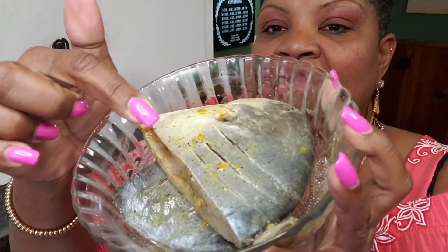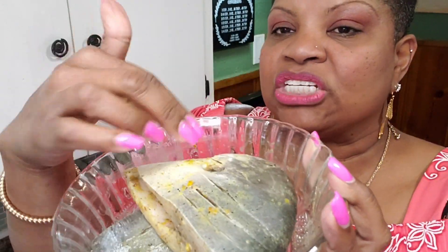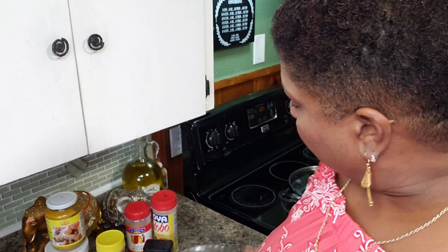I cut slits in my fish — I don't know if you can see that — and I just rubbed the seasoning everywhere. Let me show you the rest of my ingredients.